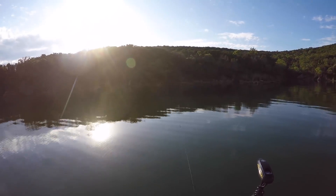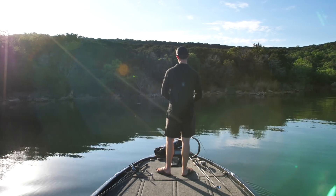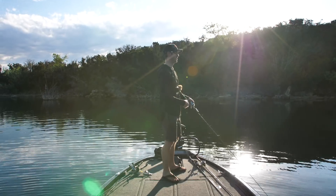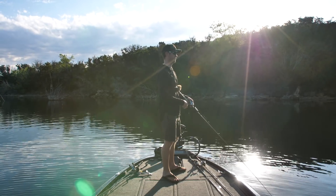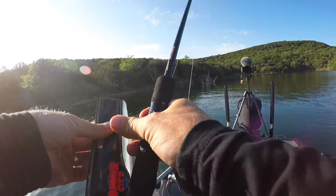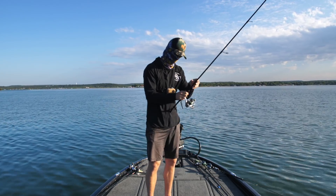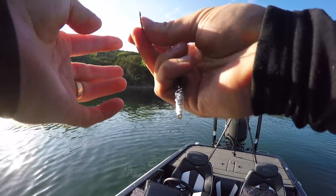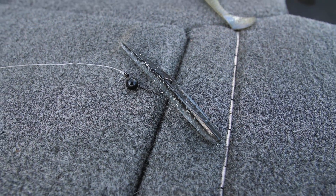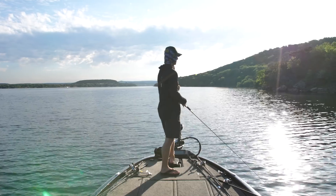I'm going to go right up here where we've got deep water and chunk this topwater a little bit more leading out to the main lake. I'm also going to rig up a follow-up bait — another technique when you're fishing topwater and get those misses. On a spinning rod I've got a little jig head, and I'm putting on this Lunker City Sluggo worm on a Flickity Split jig head. Keep that right on the side of the boat — if you can throw it out within the first five seconds after missing a bite, a lot of times you'll get that fish.